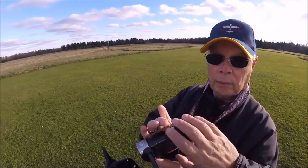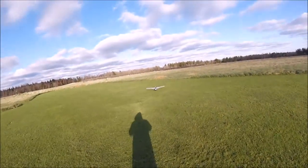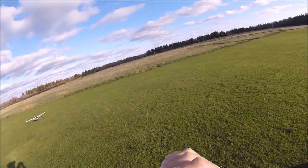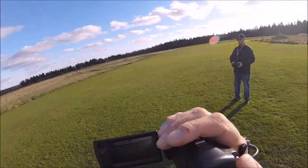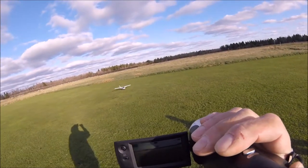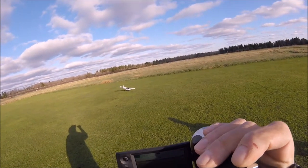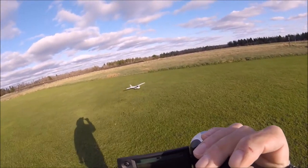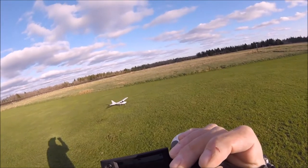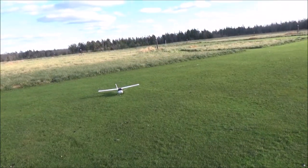I'm gonna go get it and put it in position. It's just tricycle gear — they don't taxi as good. It's the wind.